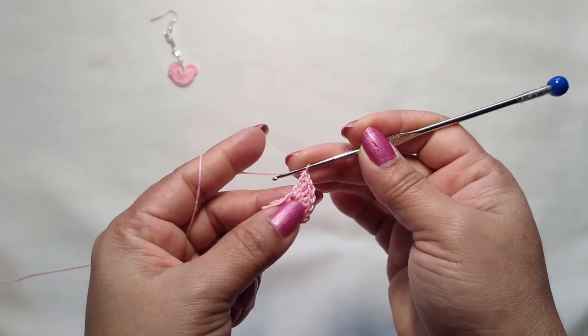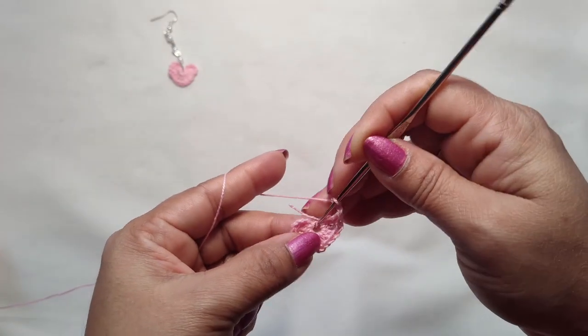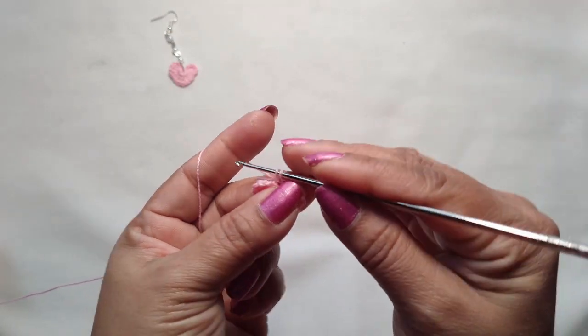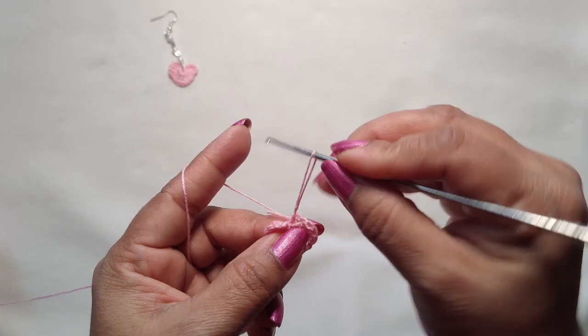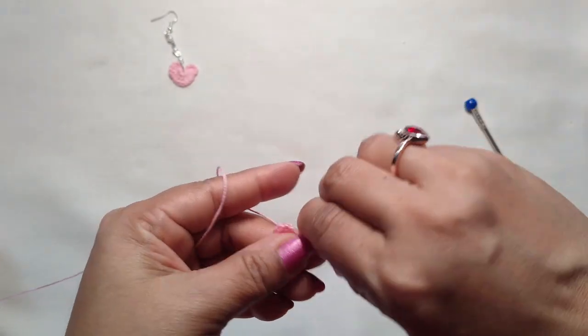We are going to end this heart with three chains — one, two, three — and in the magic ring make a slip stitch. Make it tight.